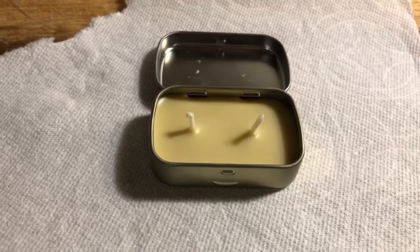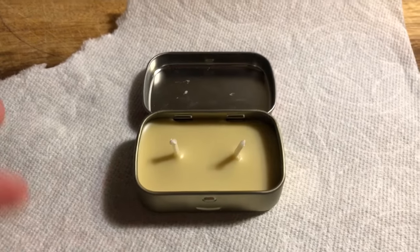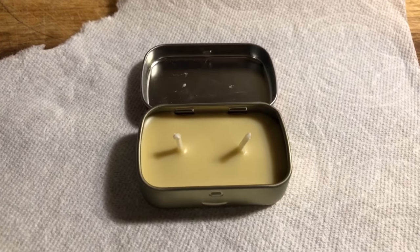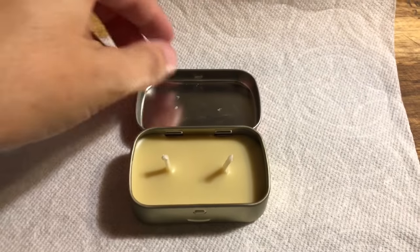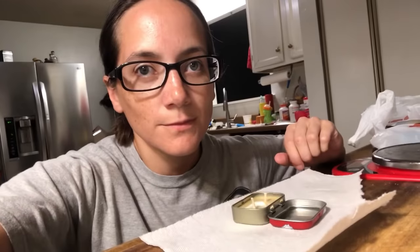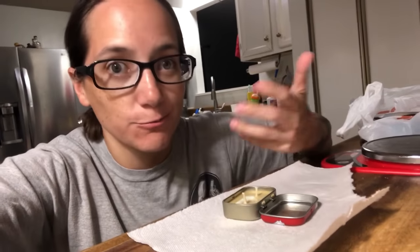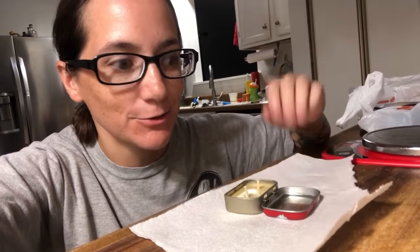I went and did the dishes — took me about nine minutes — and it's solidifying really well. It's still really hot, so I'm not going to close this or anything just yet. I'm going to let this sit like this overnight, but it's solidifying really well. It looks perfect. The longest part of this process was waiting for the water to boil in order to melt the wax. Now I just wait for it to set — that has nothing to do with me.